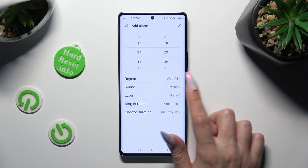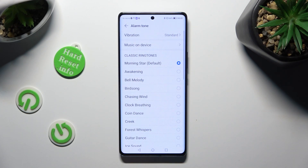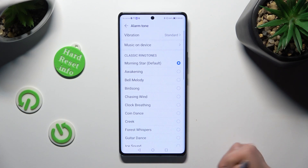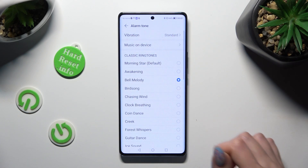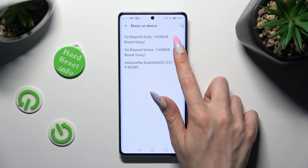Now select the sound section, choose Allow in the pop-up, and tap on one of those classic ringtones to apply the best one for you. Click on music on device to set up a song from your smartphone and tap on it.